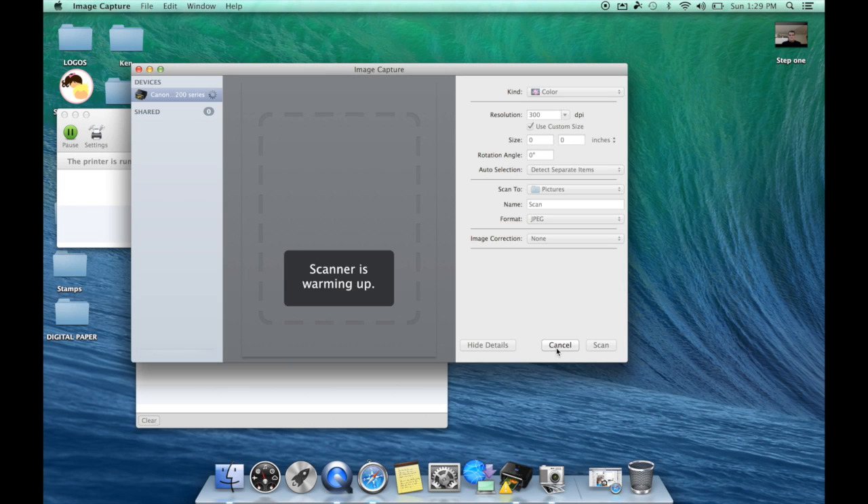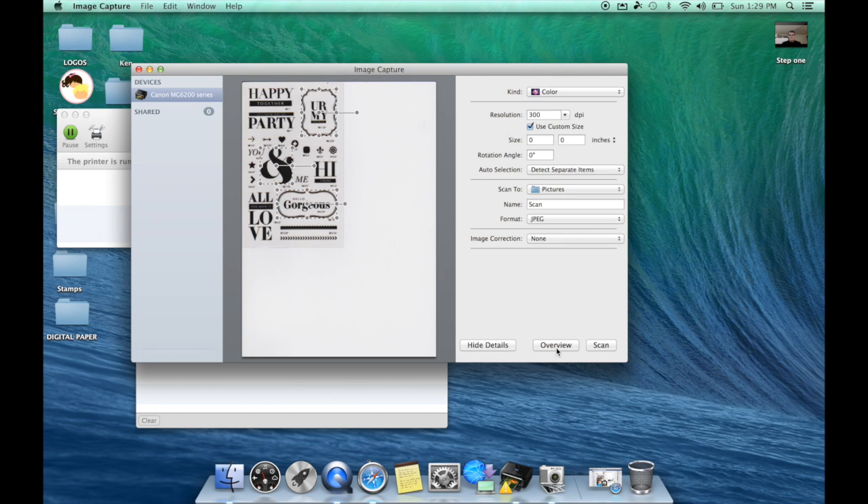We're going to hit 'Show Detail' — this is where we can change it from JPEG to PNG right here. I'm going to click the area I want and draw a square around the entire thing I want. Now it has a square around what I want. I'm going to change it from color to black and white, change it from JPEG to PNG, and scan it to my desktop. Once I've done all of that, we do our final scan.